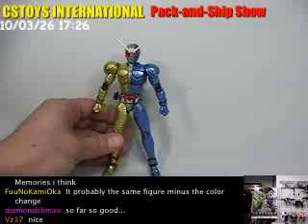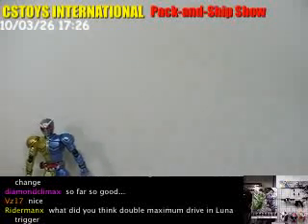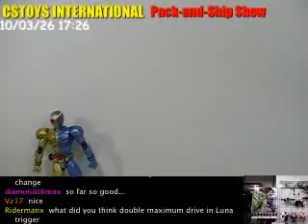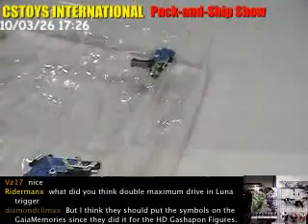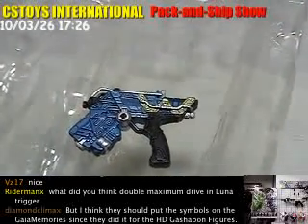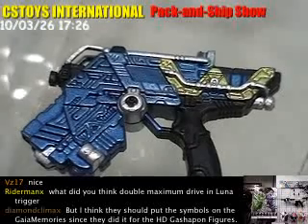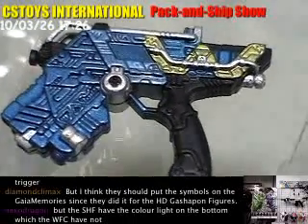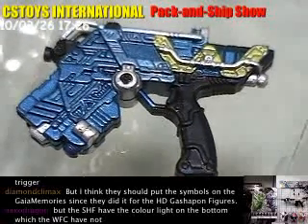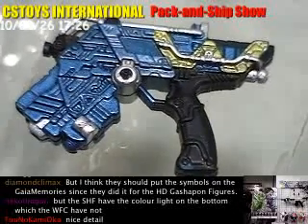Double is here. Let's take a look at the Trigger Magnums. This is the Trigger Magnum — let's hope you can see the details. This is just the normal version. Nice detail, right?